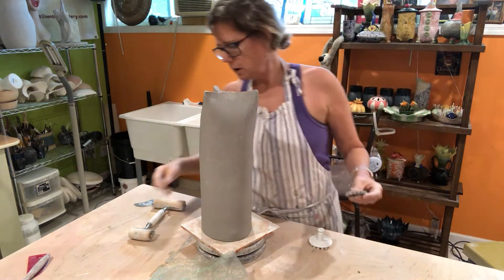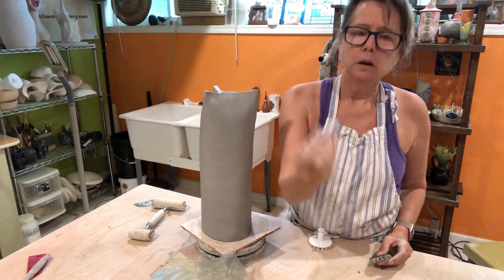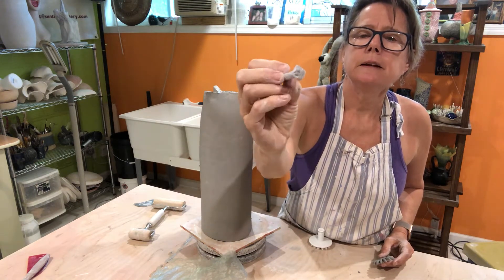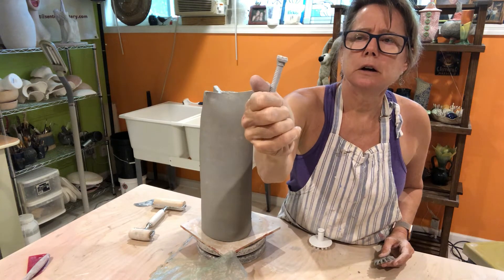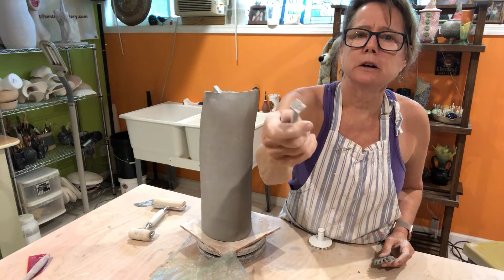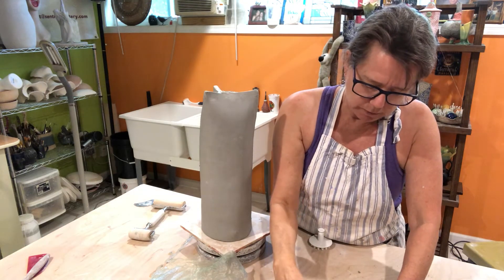Now, here is my handy dandy logo. I had this made on Etsy. I think they did it through some sort of a 3D printer or something, because it's tiny. I ordered two more that are bigger, but this will do for now. I'm going to go ahead and put my logo on the bottom of this.